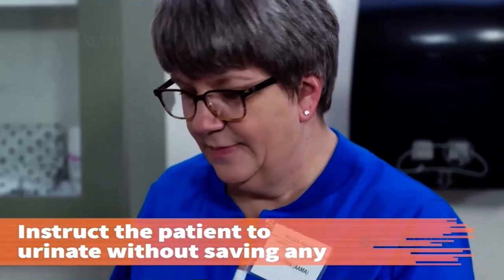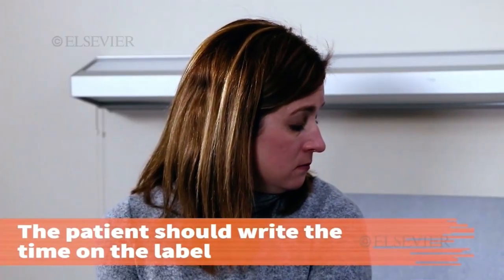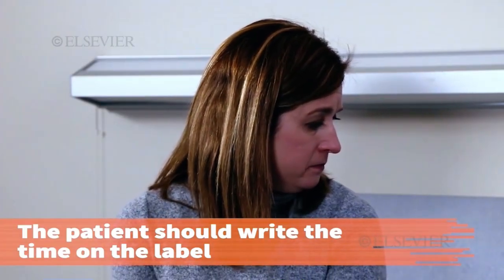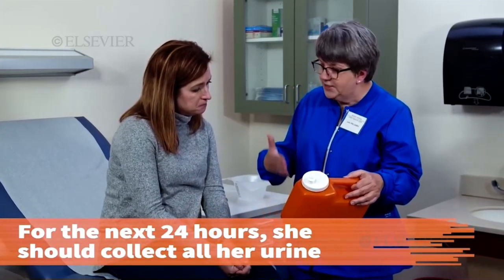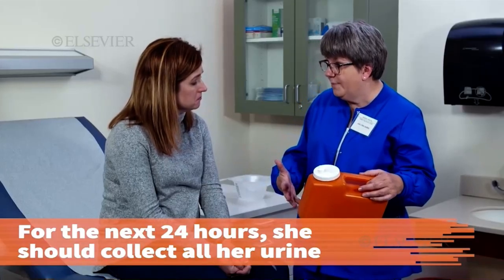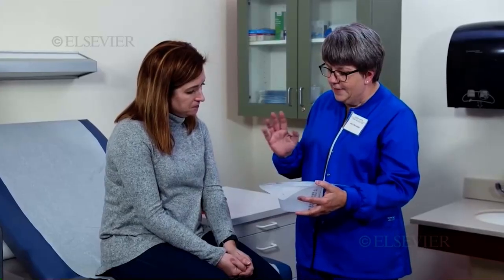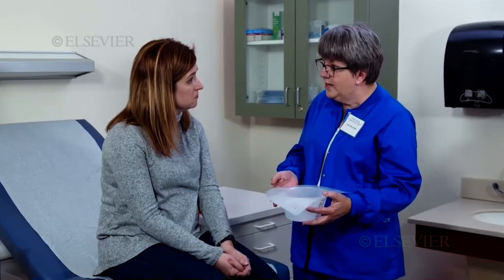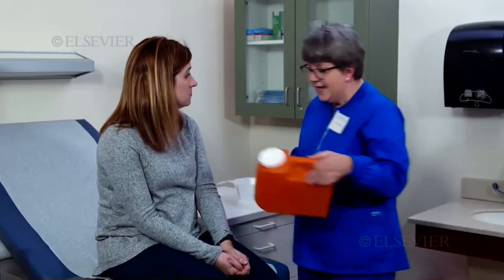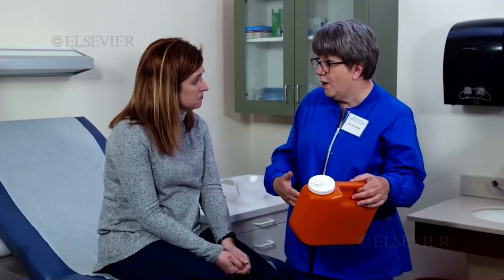Instruct the patient to empty her bladder into the toilet in the morning without saving any of the specimen. She should record the time she first emptied her bladder on the label. Starting tomorrow morning, you're going to urinate like you normally would into the toilet, and then write that time on the label on this container. That'll let you know when your 24 hours are up.